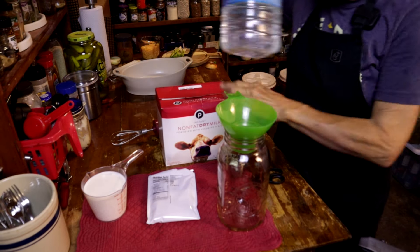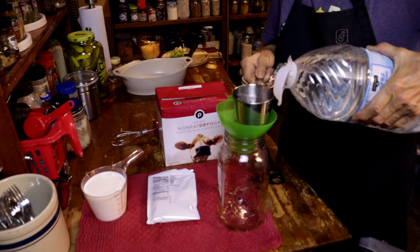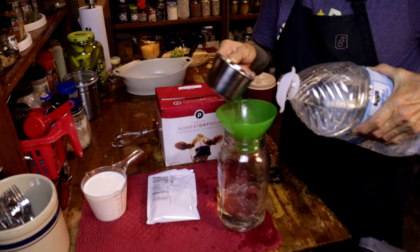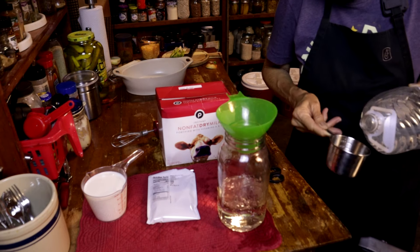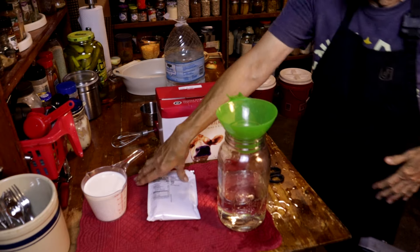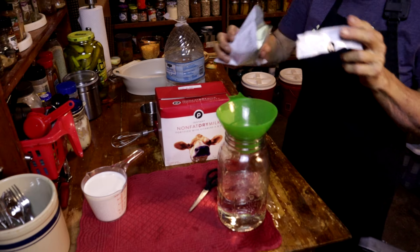Per the instructions on the milk, you need 3 and 3/4 cups of water, so that's what we're going to start with. I think that other one was 3/4, so we're going to go ahead and make this one a whole one. And now I have my 3 and 3/4 cups and we're going to take that milk and pour that right in.